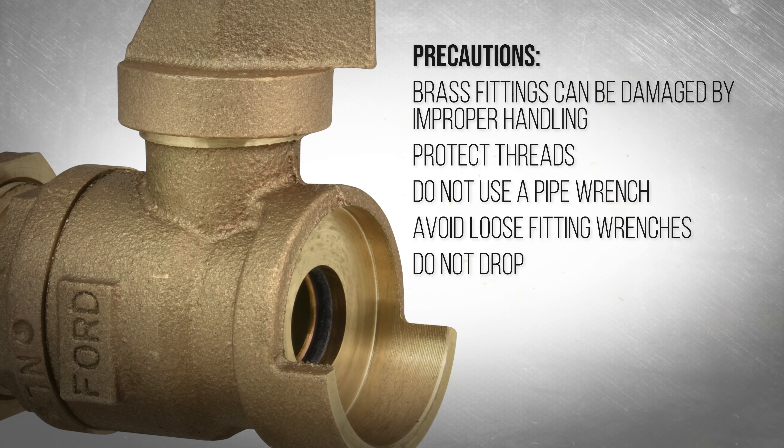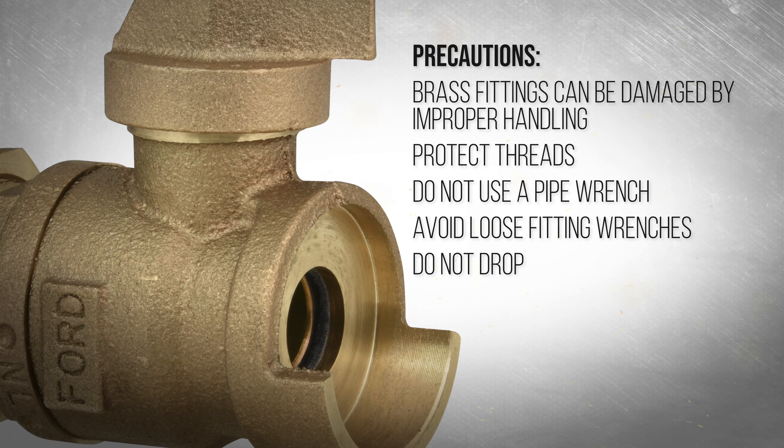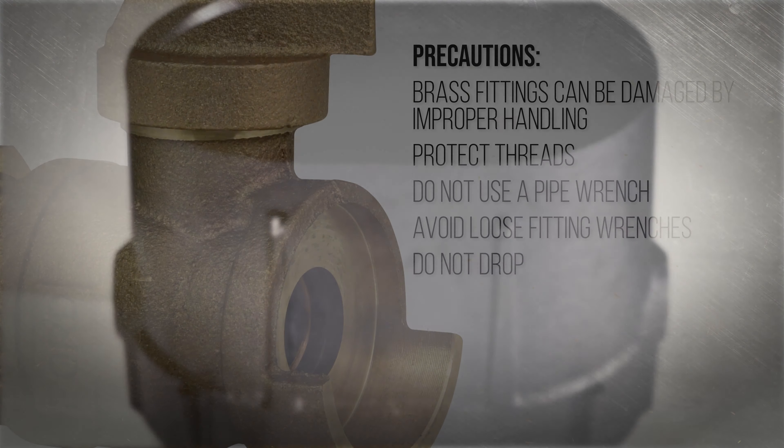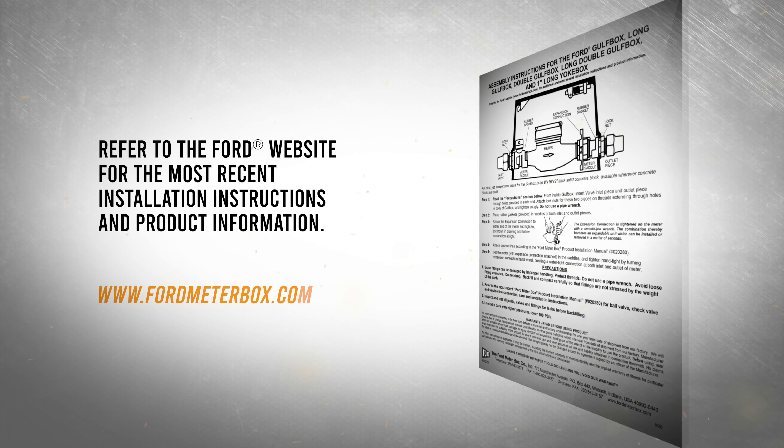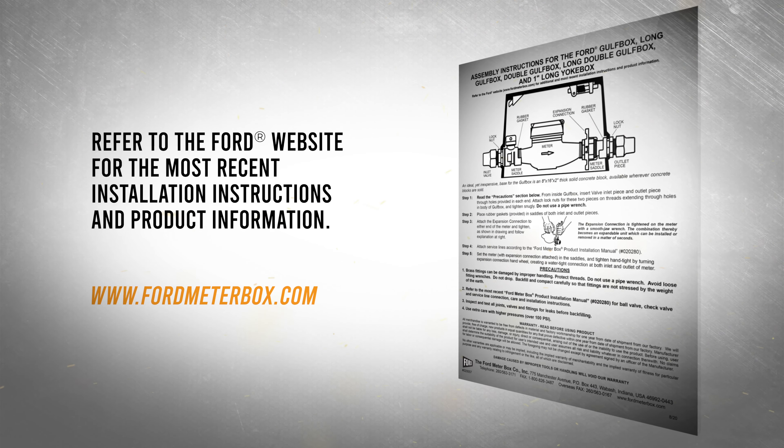Brass fittings and threads can be damaged by improper handling. To avoid shipping damage, the fittings may require assembly to the meter box after delivery. Before any installation, refer to the instructions packaged with your Ford product.